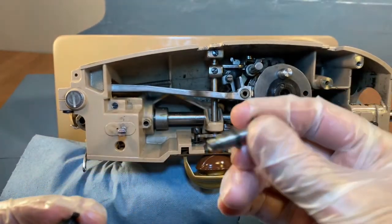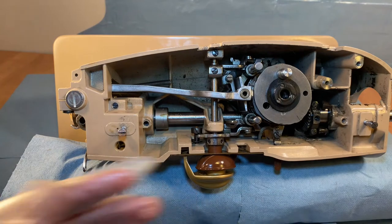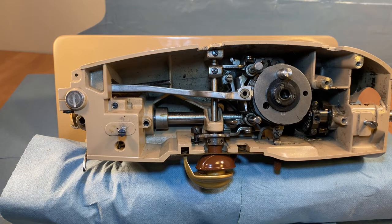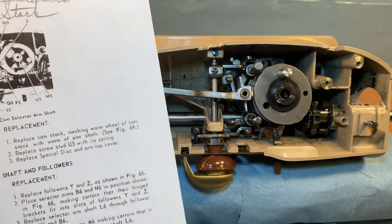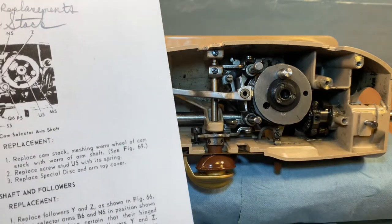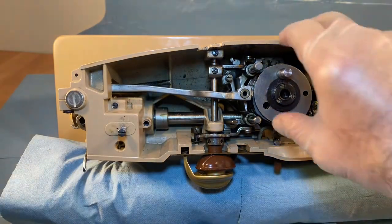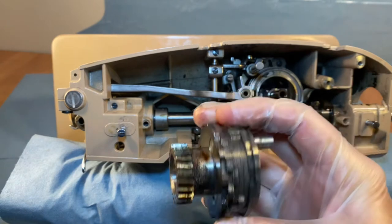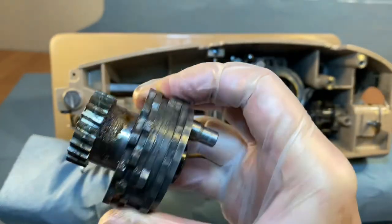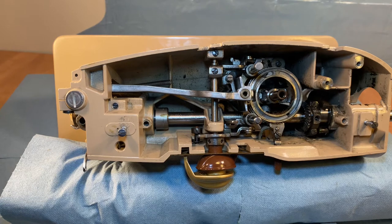I haven't rehearsed the names for these parts — all I'm doing here is getting this cam stack off. Back to the list: remove the large disk with its spring. And then: remove cam stack M5. I guess I just removed it. It's a little bit gunky, but that would do.